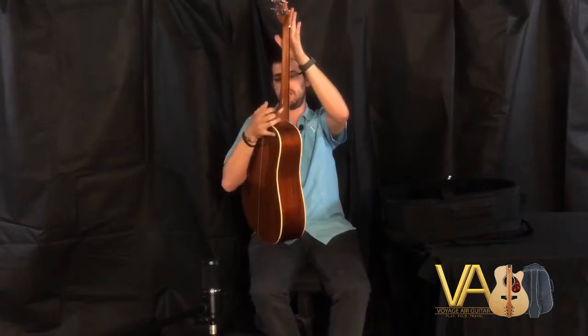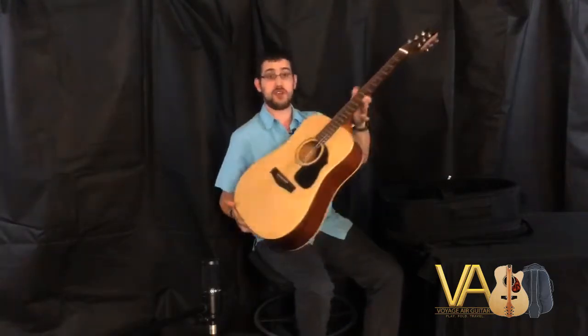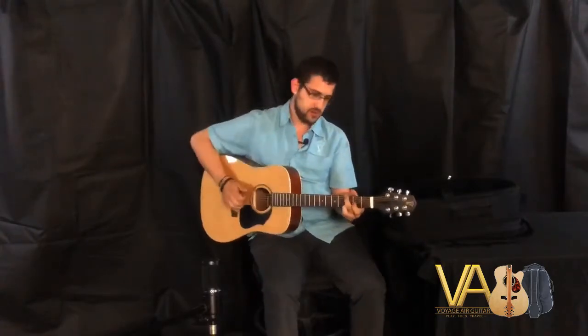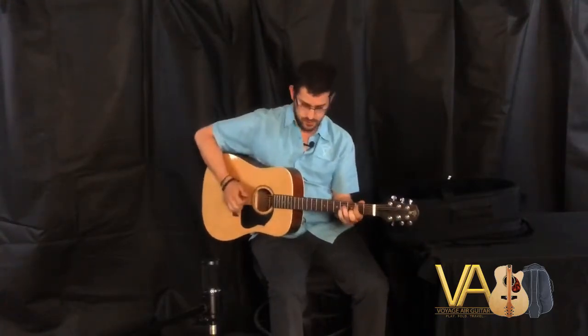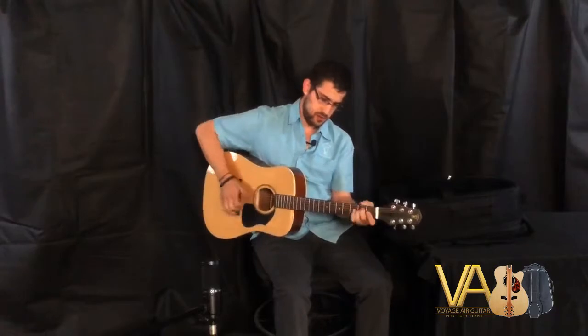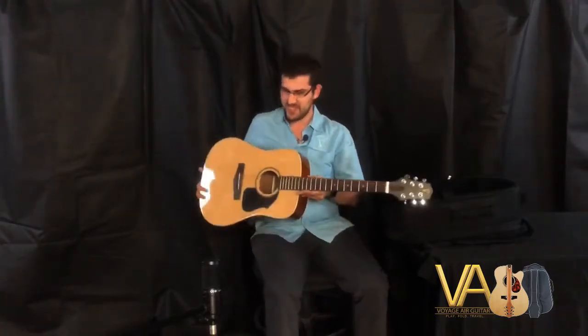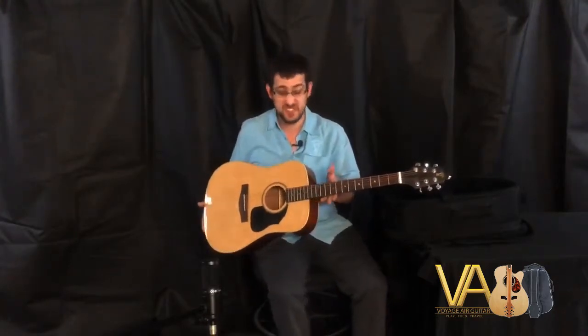And boom, your Voyager guitar is ready for playing! It sounds great and it's just as easy to put it away.